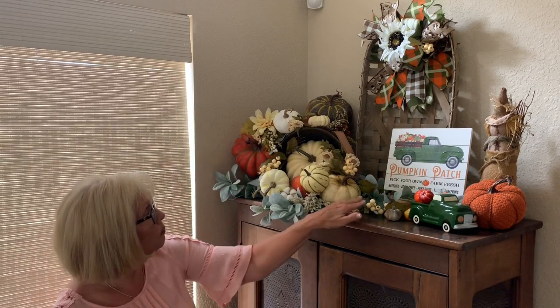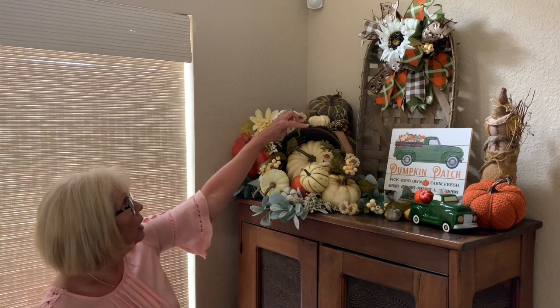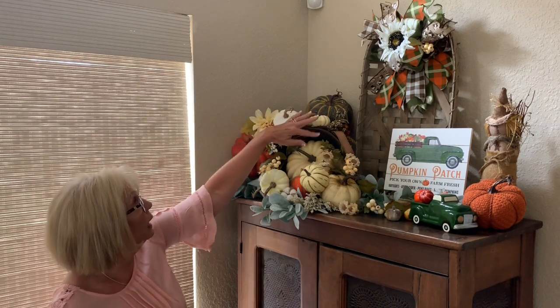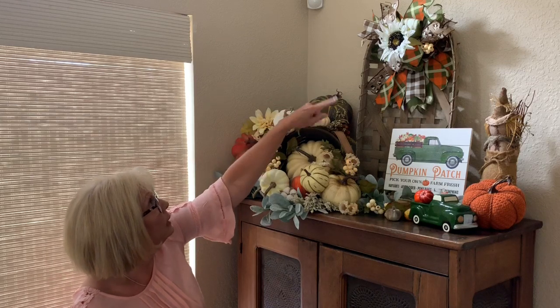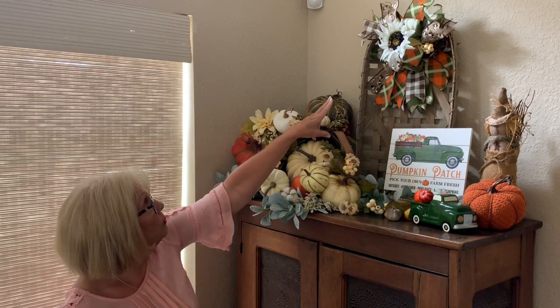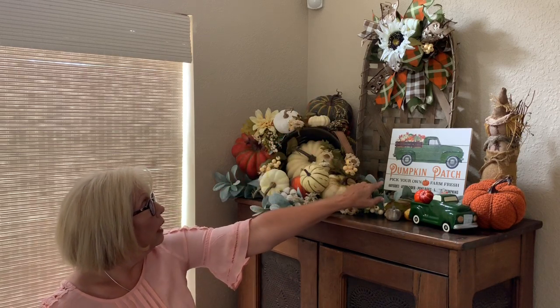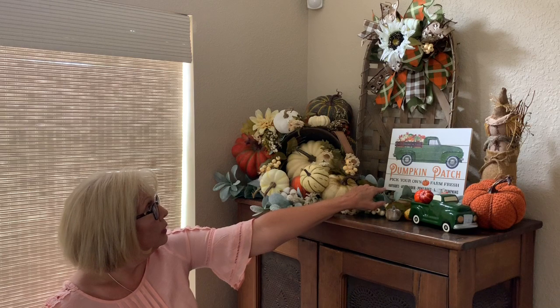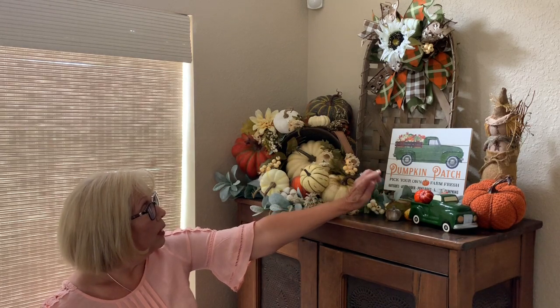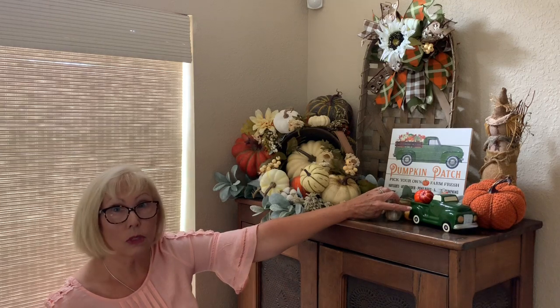Because this is such a high ceiling, I needed something going up, so I added this tobacco basket with a bow I had left over from last year and put that there. Then this little sign I got from Kirkland's this year, and I had it in mind to use with this little green truck that came from the Target dollar spot last year, with a little pumpkin in it.